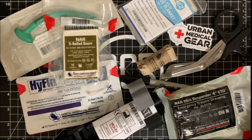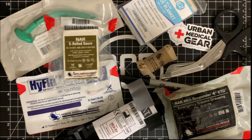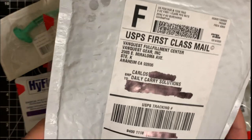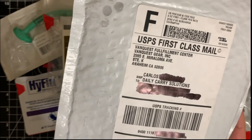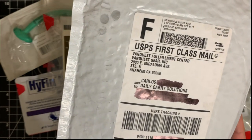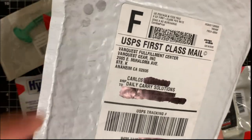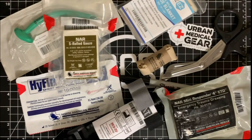I wanted the essentials to build my own pack. Going through the pack I had, I realized it was kind of janky. As it turns out, I ended up reaching out to VanQuest anyway and they sent me a pack. I'm not going to go over that pack in this video — it'll be in my next video — but basically I'm going to put all this in there, set it up, and show you what the pack is and how I'm going to be using it.